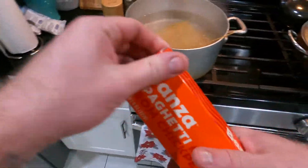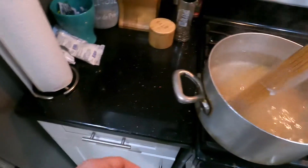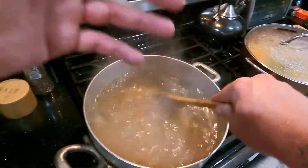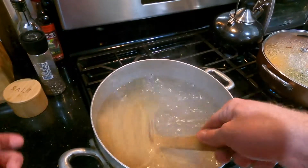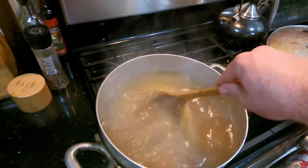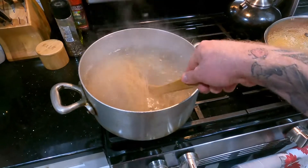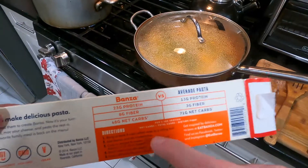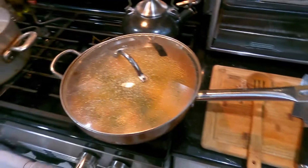Instead of regular pasta, I decided to use two boxes of Banza chickpea spaghetti. I really do enjoy the chickpea spaghetti — it kind of helped bring this whole dish together and it's a little bit more nutritious compared to eating straight carbs. As you can see on the box, there's a good amount more protein and fiber and a lot fewer net carbs. The pasta cooks for about seven minutes until al dente.